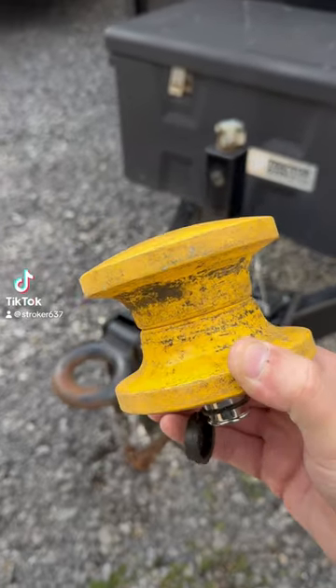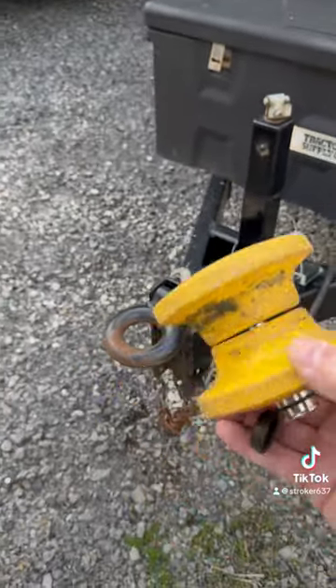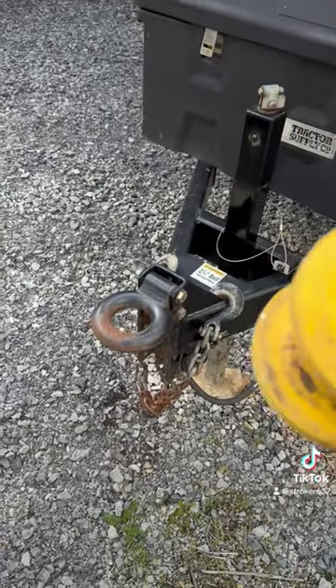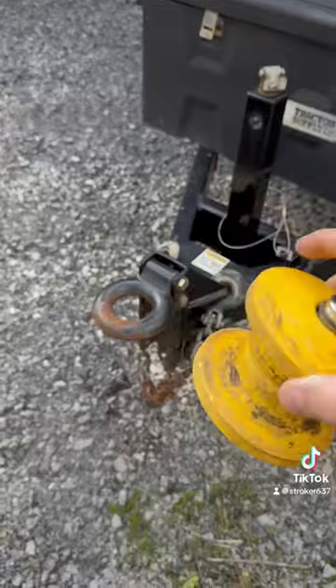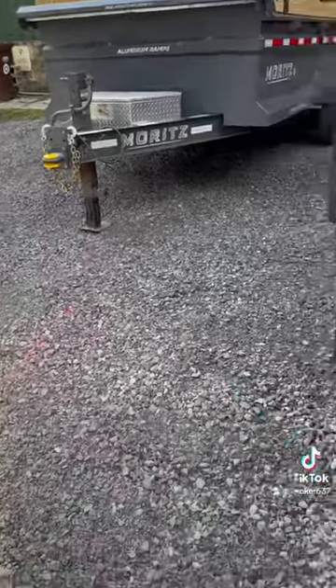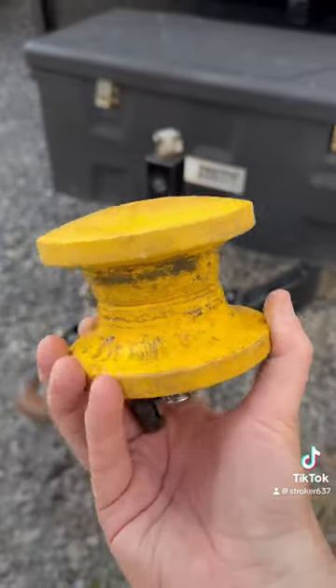Here's what I use to lock my pintle hitch trailers. These are solid steel — well, steel with a hitch pin right down through them. I have one on that trailer right there. They're like $50 on Amazon.